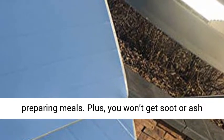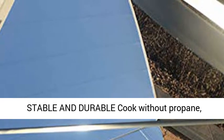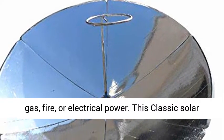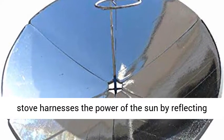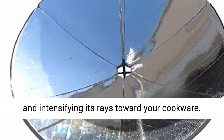A stable and durable cook without propane, gas, fire, or electrical power. This classic solar stove harnesses the power of the sun by reflecting and intensifying its rays toward your cookware.